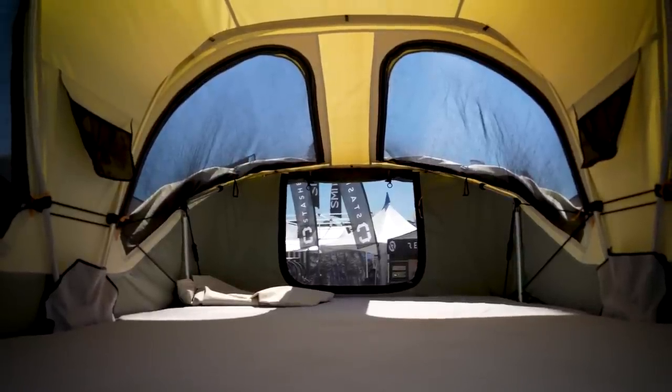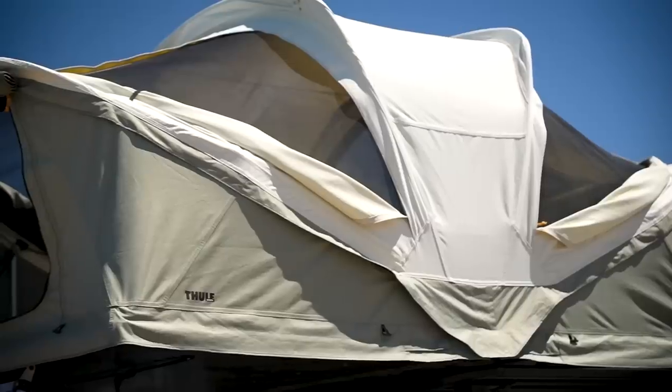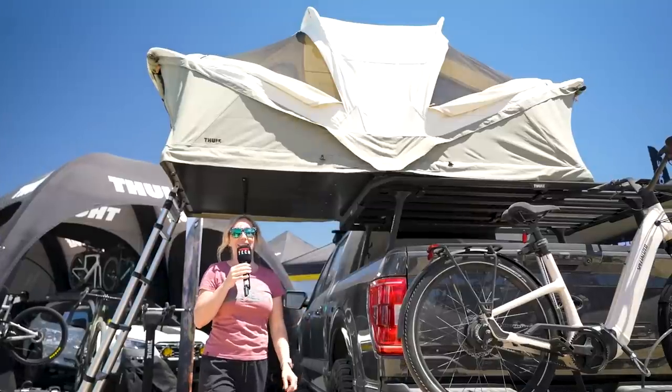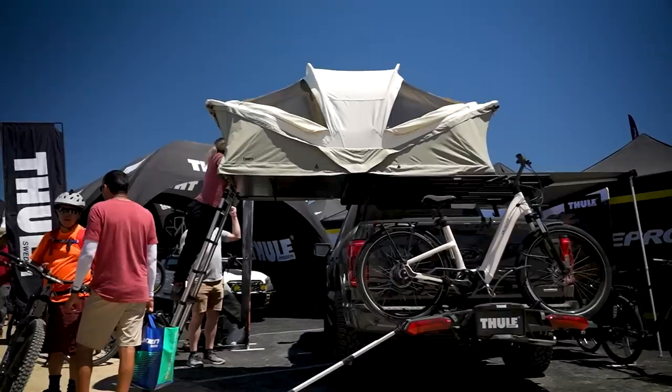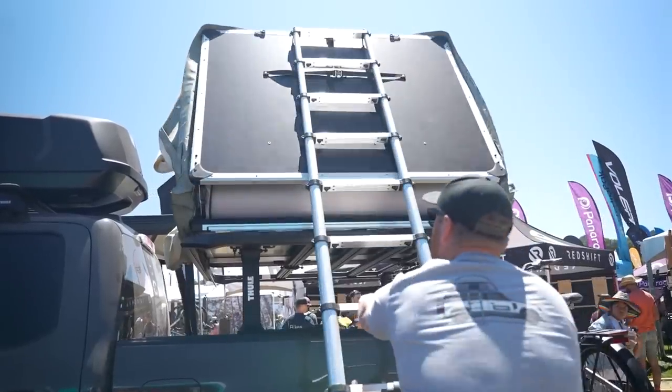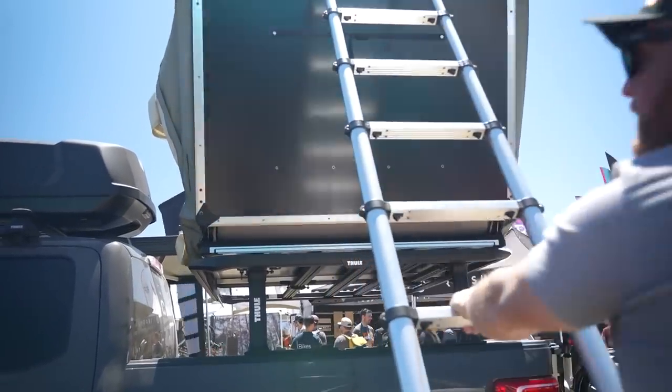They will also be doing a small, which will be around two people, and then the large will be four people, or perhaps a total of 600 pounds, so you may be able to get the kids in there as well. The unique feature of this tent is the fact that the ladder itself is used as the leverage point to open and close the tent.